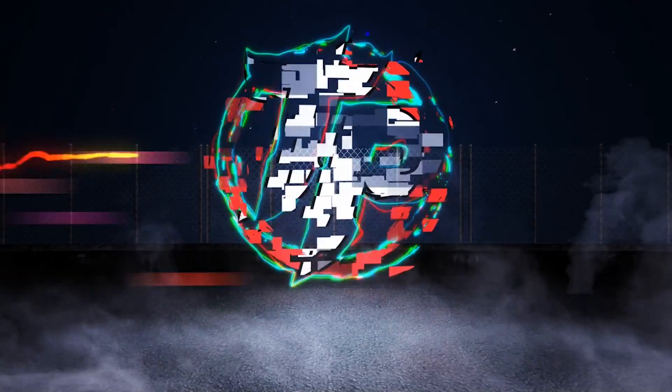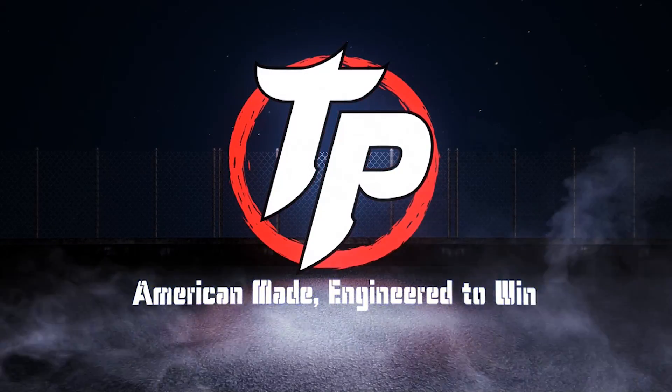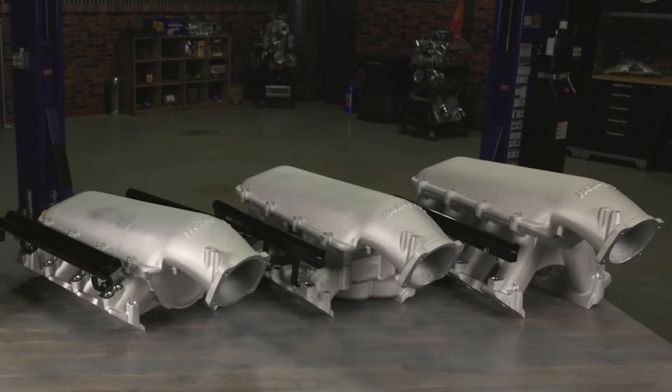This one's very exciting. This is our all-new, ultra-low-profile, all-billet intercooler that fits the Holley high-ram and low-ram manifolds.